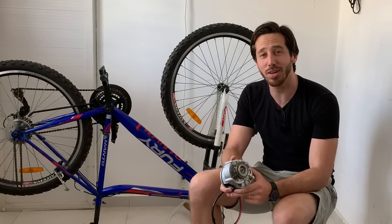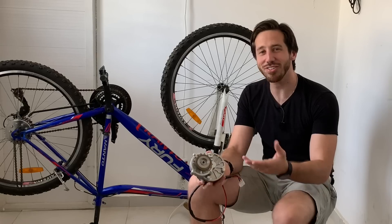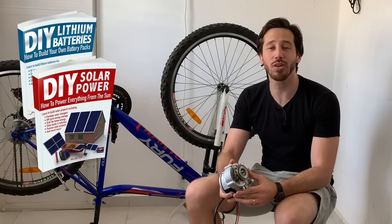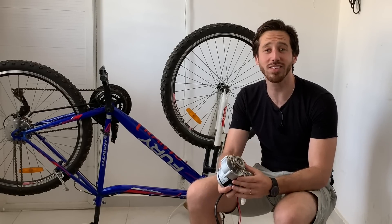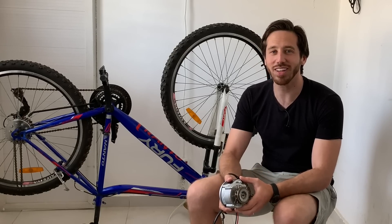Before you go, it's time to announce the randomly selected commenter who wins a free book from my last video. And the winning comment is... Carlos Costa Leyte! Congratulations — just let me know which of my books you'd like and where to send it. You can choose from DIY Lithium Batteries, DIY Solar Power, The Ultimate Do-It-Yourself E-Bike Guide, or Electric Motorcycles. Anyone else who wants a chance to win, just leave a comment below and you'll be in the running. And for anyone who doesn't want to wait, you can always find my books on Amazon. Thanks for watching everybody, and I'll see you next time!